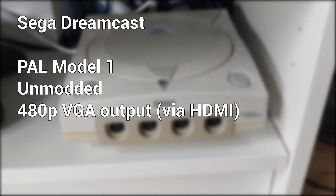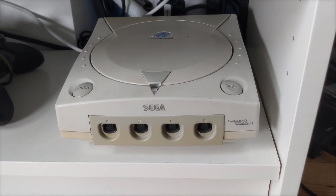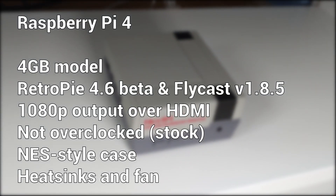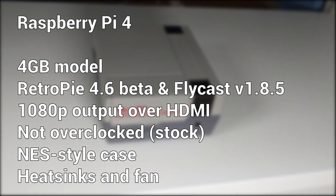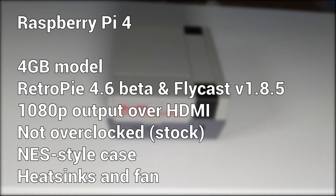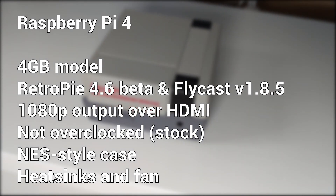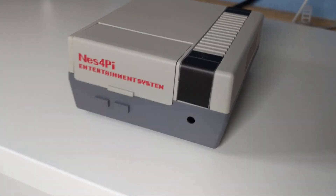In the other corner we have the Raspberry Pi 4 — the 4GB model running RetroPie 4.6 Beta, emulating via Flycast version 1.8.5 and outputting at 1080p. It hasn't been overclocked at all, but it is housed in a NES-style case fitted with heat sinks for various chips and a small case fan to help with cooling.